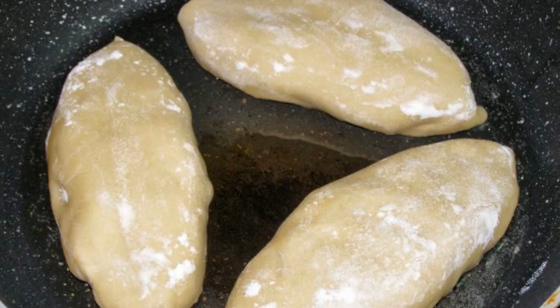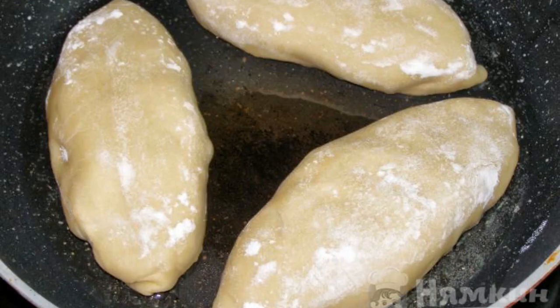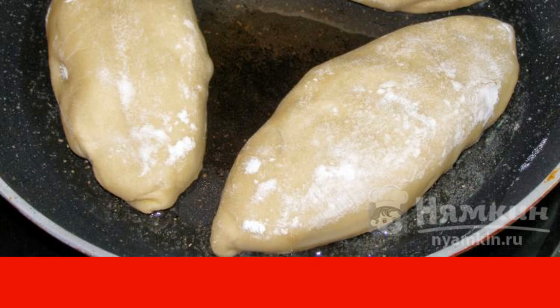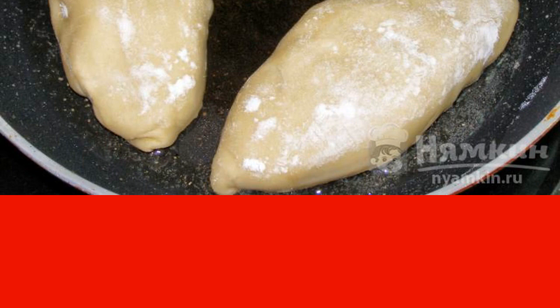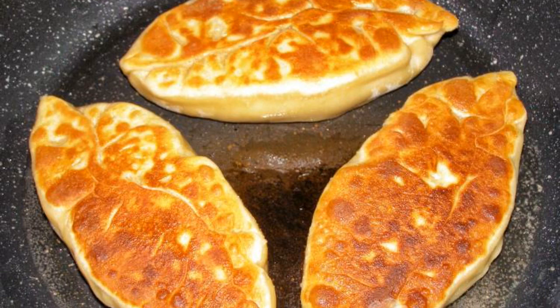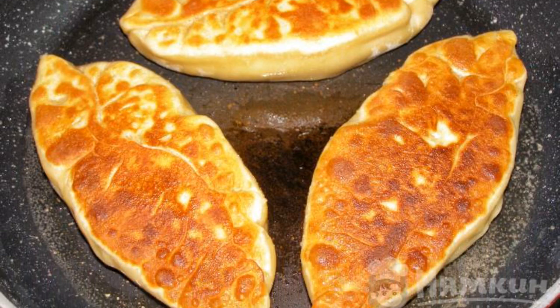Pour a large enough amount of oil into the pan so that it reaches the middle of the pie. Heat it up strongly and put the pies in the hot oil seam-side down. Fry for about a minute, then turn the pies over and fry them quickly on the other side.